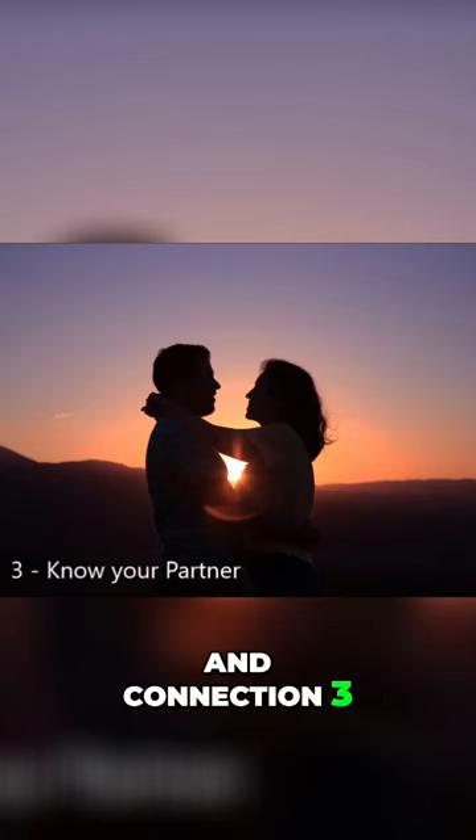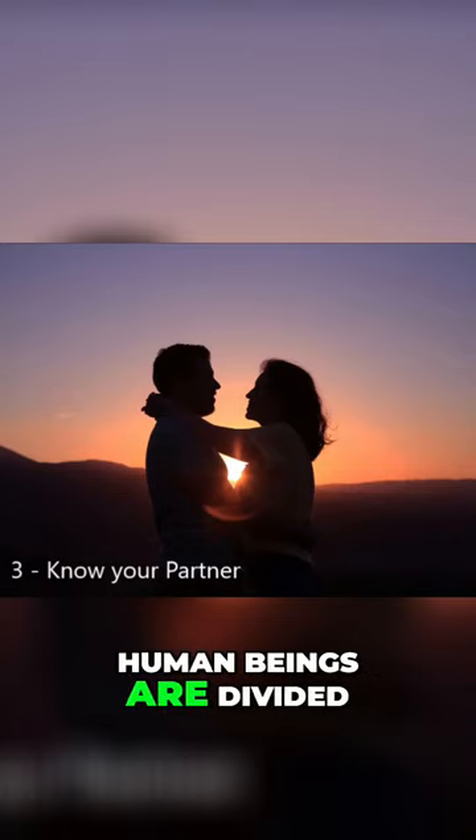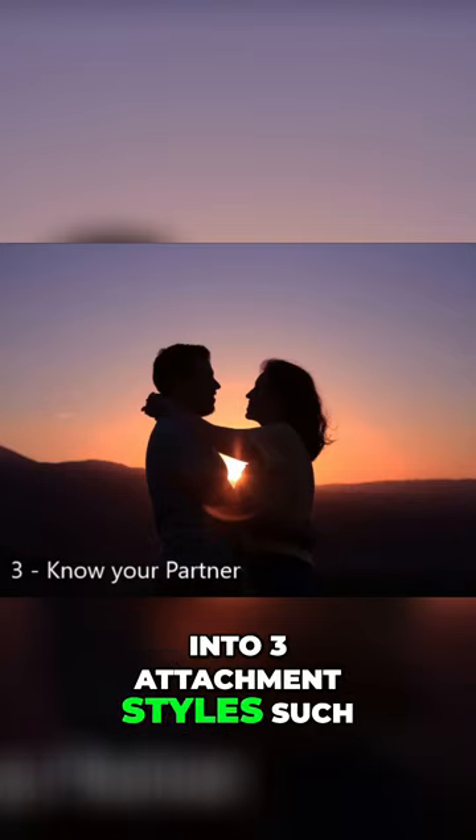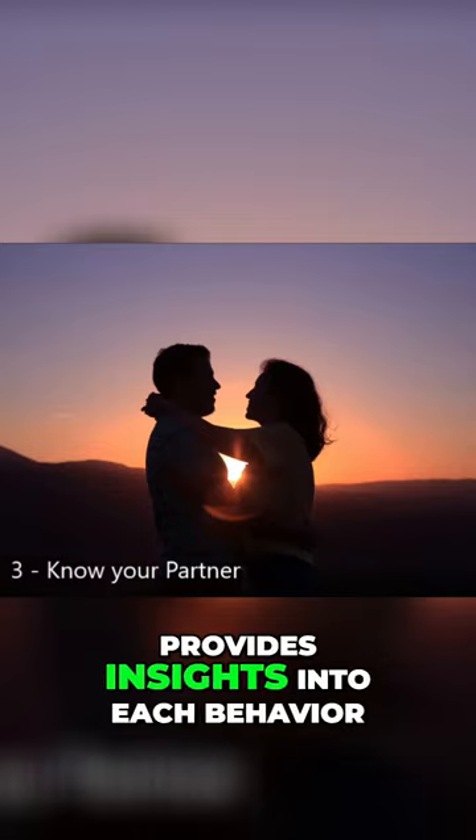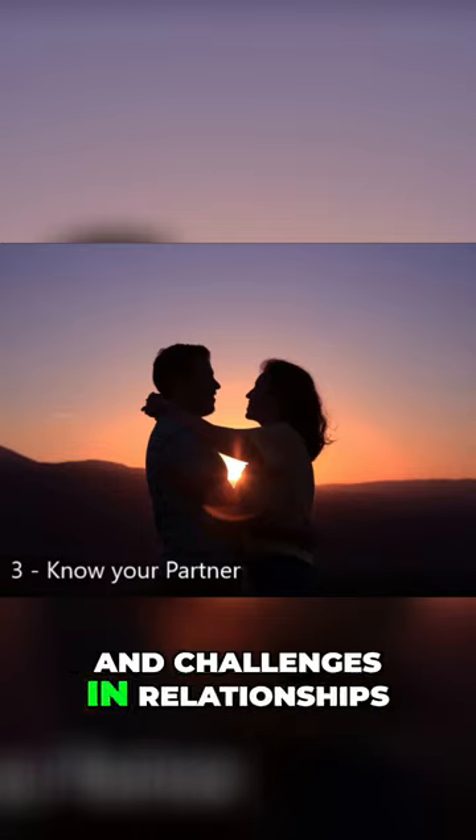Chapter 3: Know your partner. Human beings are divided into three attachment styles: anchors, islands, and waves. The author provides insights into each behavior and the challenges they present in relationships.